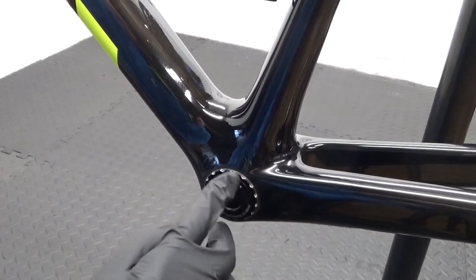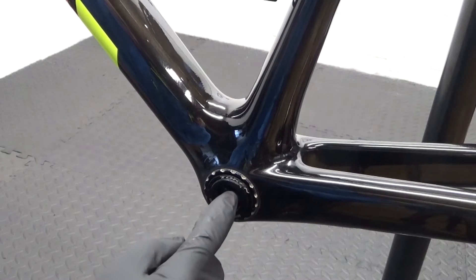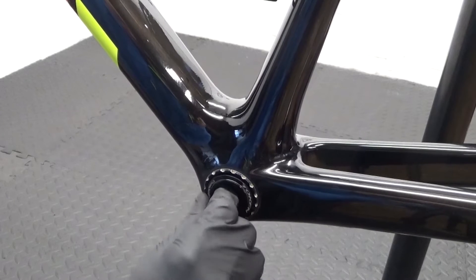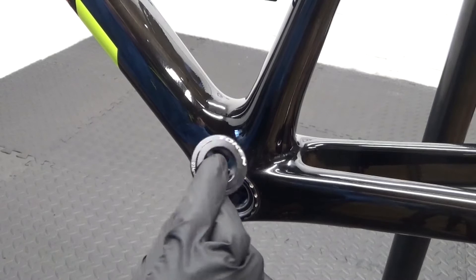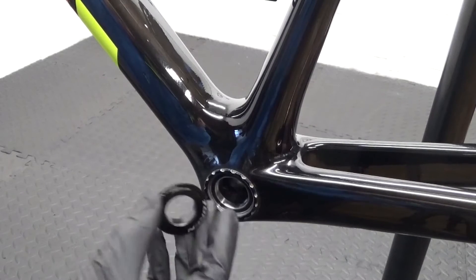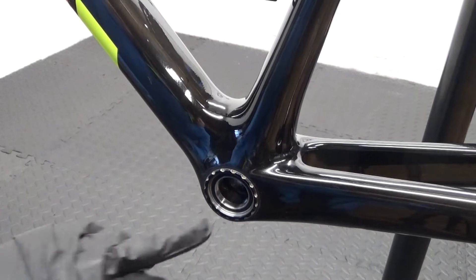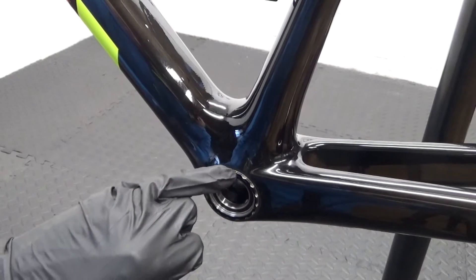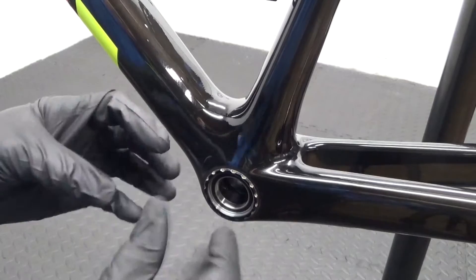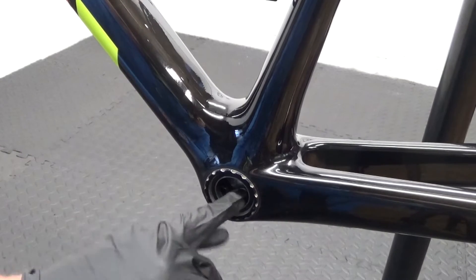Here we have the Token Ninja bottom bracket — this happens to be a BB386 EVO. What we've done so far is removed the crankset. Because the crankset is Shimano, there's an adapter in the middle that steps it down from 30 to 24 millimeter for the axle. These bottom brackets are press-fit in the frame, but the bottom bracket itself has a thread in the middle so the two halves wind together, which helps eliminate creaking.